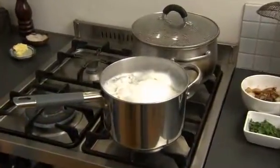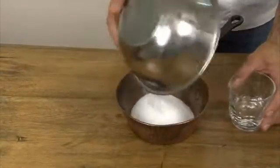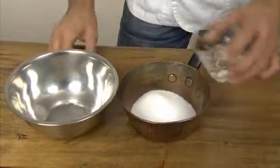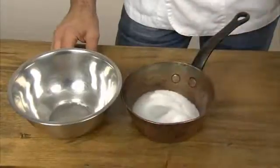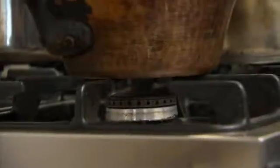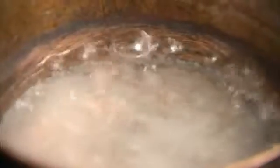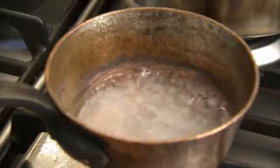Now it's time to make the caramel. All you need for caramel is sugar, water, and perfect timing. You will also need a dish or sink filled with water to cool the saucepan. Then it becomes a waiting game — you don't need to stir the mixture, just wait until the water evaporates from the sugar. If you attempted this without water, the sugar would burn.